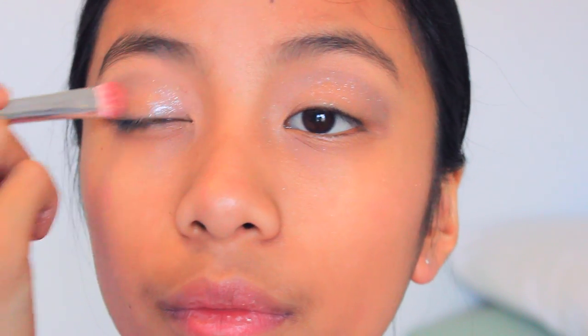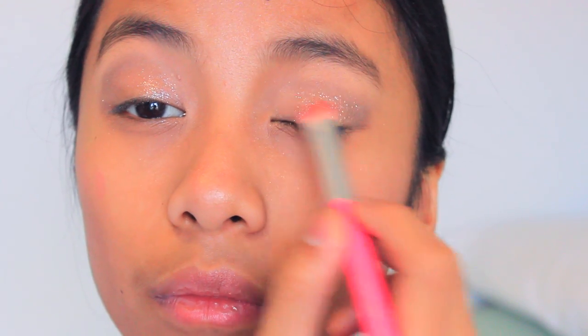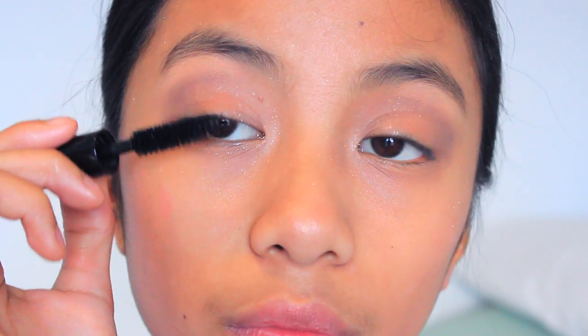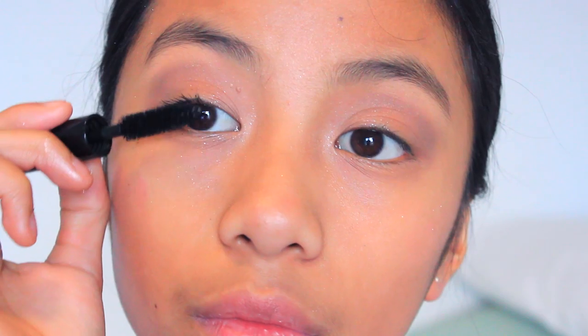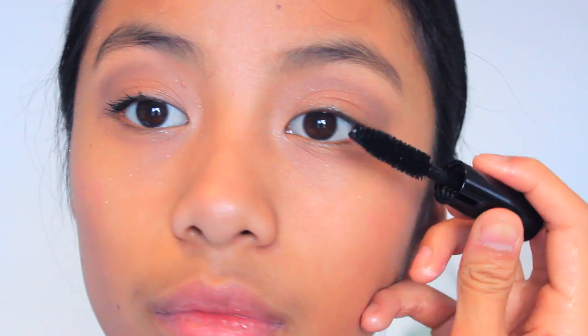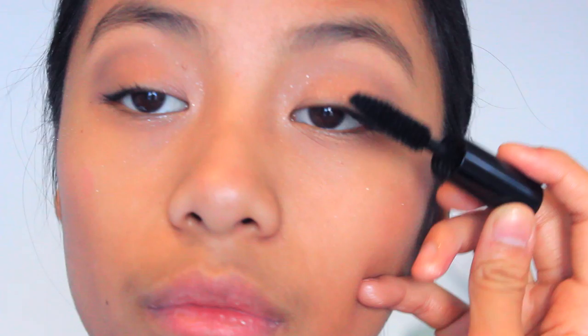Then I'm going to be dipping my brush in some primer and then using Space Cowboy by Urban Decay, applying this all over my lid just to give a really pretty glamorous shimmery look. This just completes your whole eye really. Then I'm using just a clean fluffy brush to blend that all out so it's not too harsh or extreme — it looks nice, subtle but still smoky. Then curling my lashes and using Smashbox Full Exposure to finish off the eyes. You can also add eyeliner and anything you want, but I think this is a great base look for you to build off on.